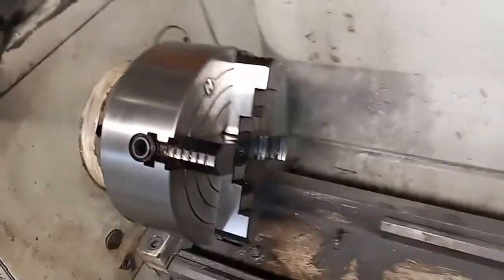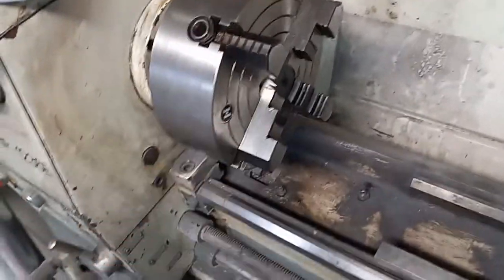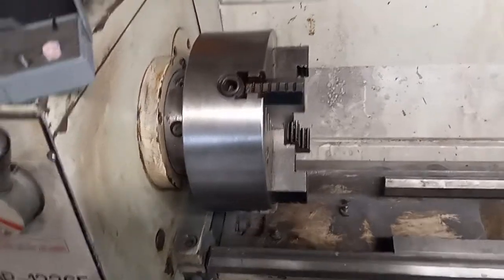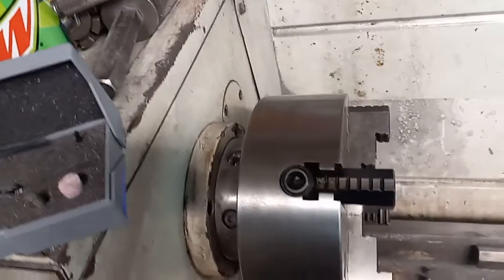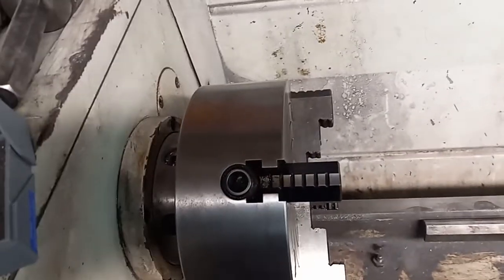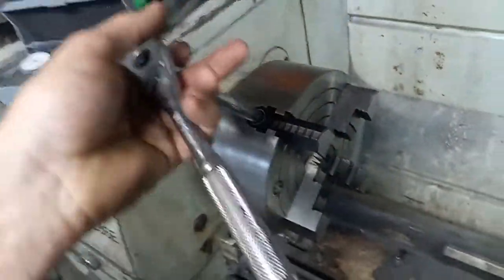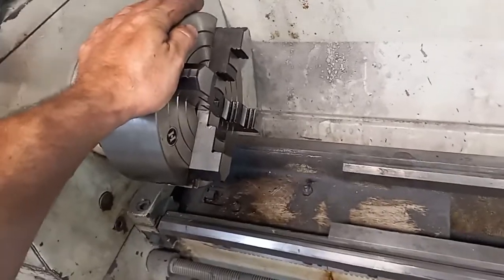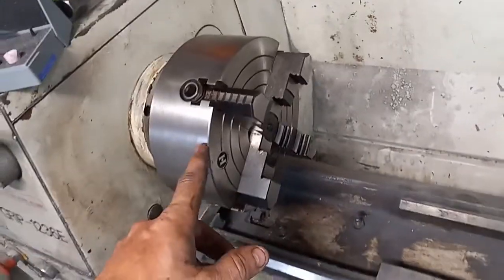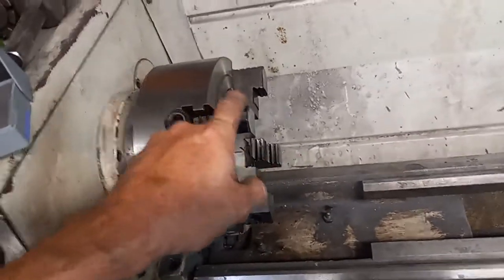I got the four-jaw chuck mounted. I don't have a chuck key for either one of my lathes — I just use a ratchet. This one takes the same size. I got the four-jaw on it; I believe this is an eight-inch chuck.